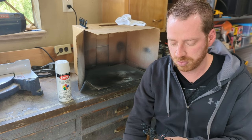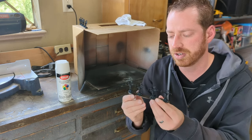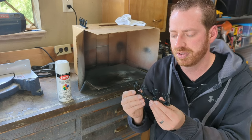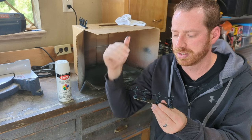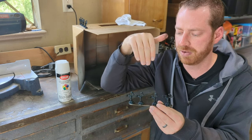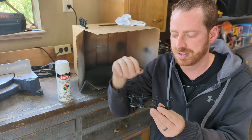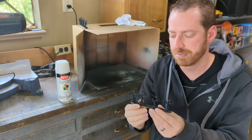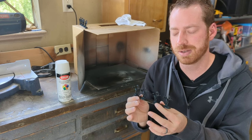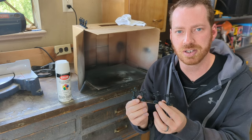Step number two is called the Zenithal priming step. We're going to take our miniature that's already been primed black and prime it again, but this time from the top — either directly above or at about a 45-degree angle. This is going to create natural highlights at the top and natural shadows at the bottom. This is a critical step — actually I think this is probably the most important step in my quick and easy miniature painting process.